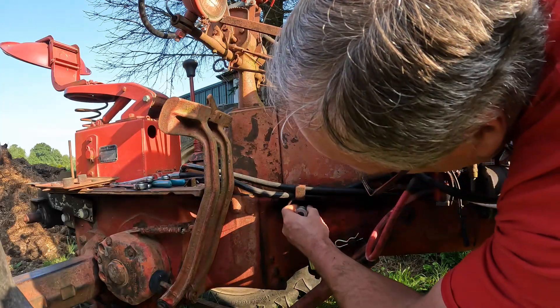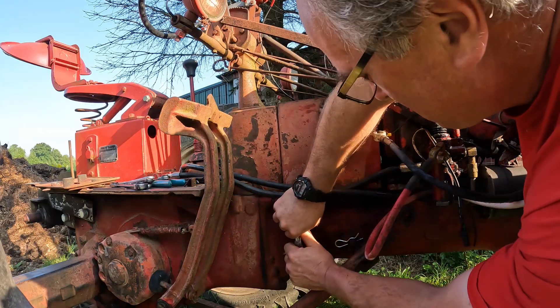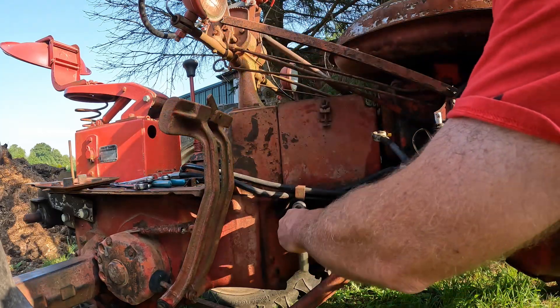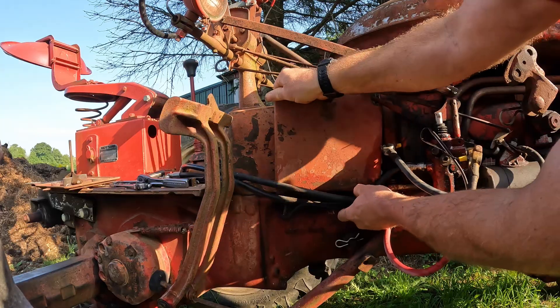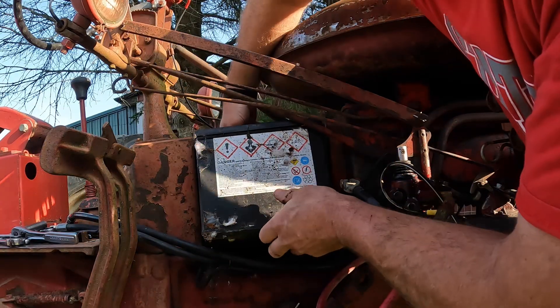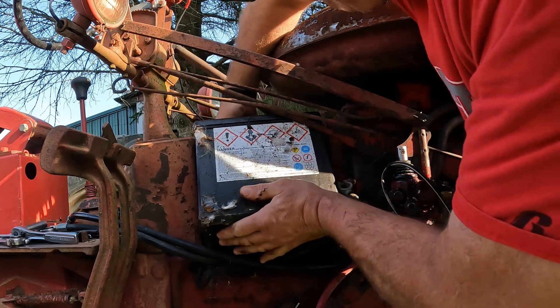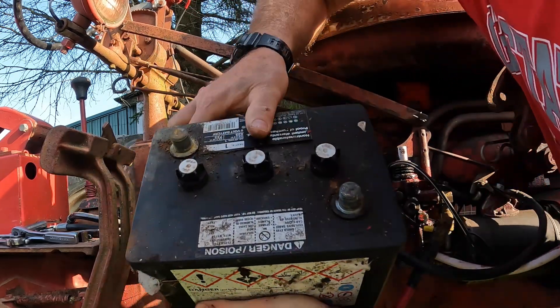There are two bolts down here that need to come out to pull the side of the battery box off. I don't think this battery's got a handle on it — it doesn't. Now I can take the old battery to my friendly neighborhood NAPA and get all the other goodies that I need, as well as a new battery.